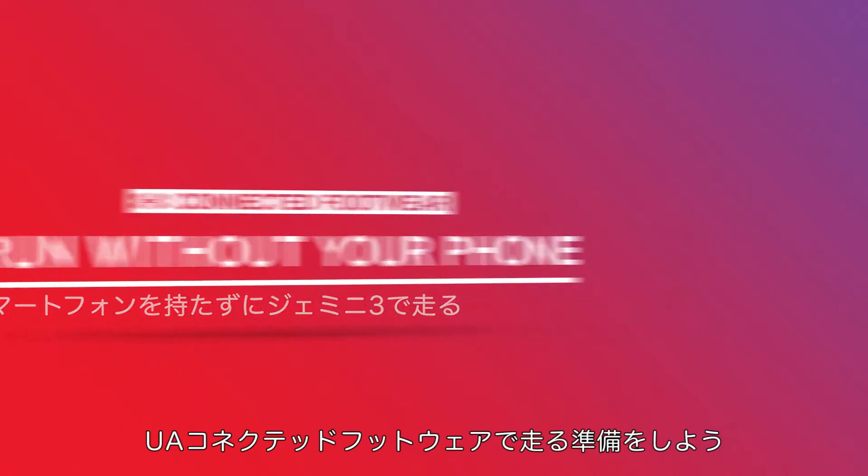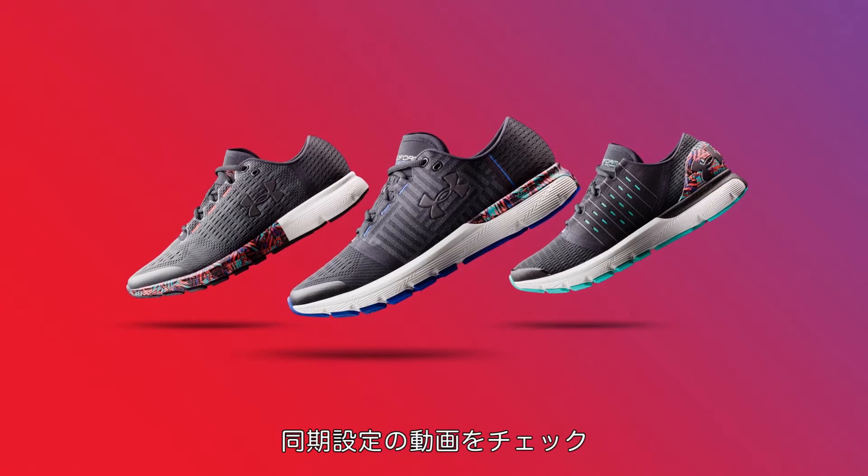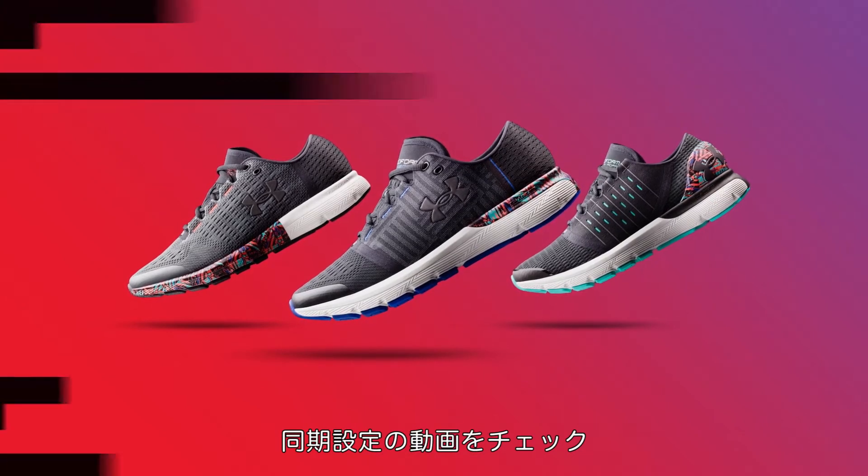Get ready to start running with your new UA Connected Footwear. If you haven't connected them yet, view the Connect Your Shoes video to get started.